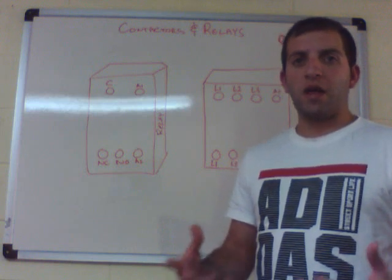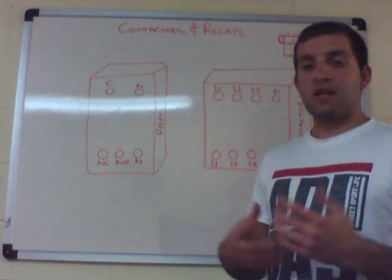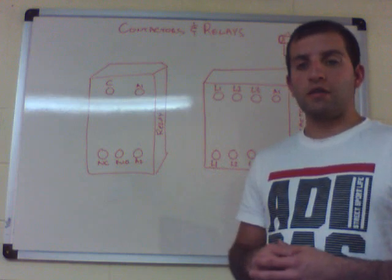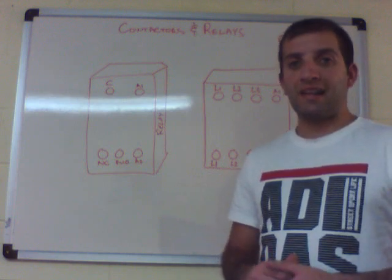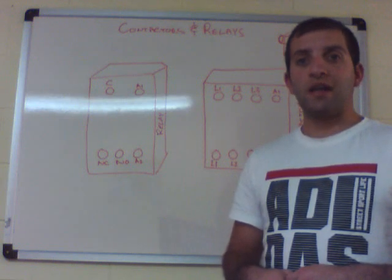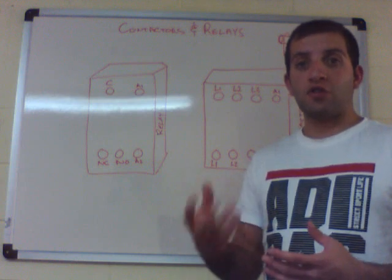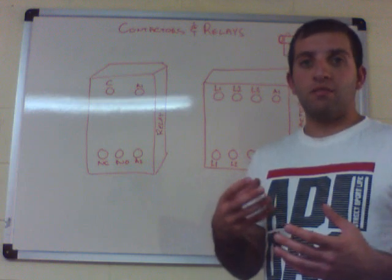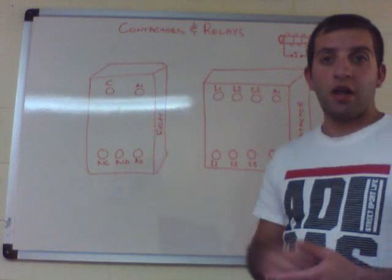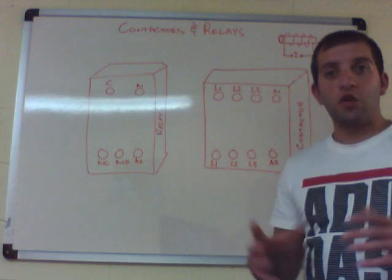Contactors and relays are simply a switching device operated by an electromagnet. If you don't know what an electromagnet is, it's probably a good idea to search YouTube — basically they are magnets operated by electricity, and they pull their contacts in or switch the relay to another position, whether it's open or closed.